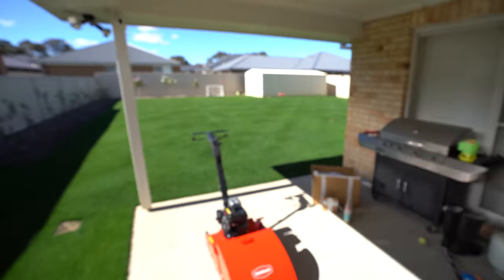All righty, so a bit of an exciting one today. I've got the Swardman Reel Mower here. Keen to try this bad boy out. So here it is just here - I'm gonna show you guys quickly how I'm gonna set it up, and then get into a mow and give you guys my first impressions.